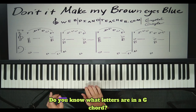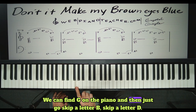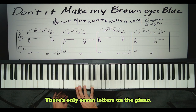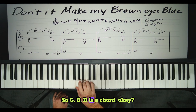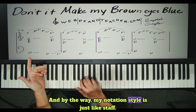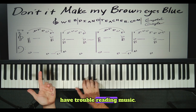So we have a G chord. Do you know what letters are in a G chord? GBD is a G chord. We can find G on the piano and then just skip a letter — B, skip a letter — D. G, A, B, C, D — those are the notes. There are only seven letters in music. We can put flats and sharps on them, but there's only seven letters. G, B, D is a chord. By the way, my notation style is just like a staff — I write the names of the notes instead of note heads, for people who have trouble reading music.